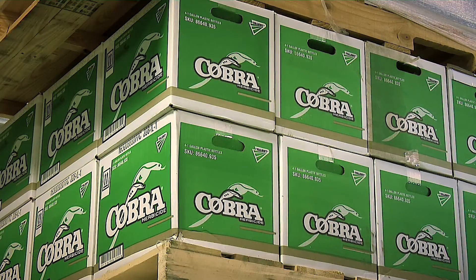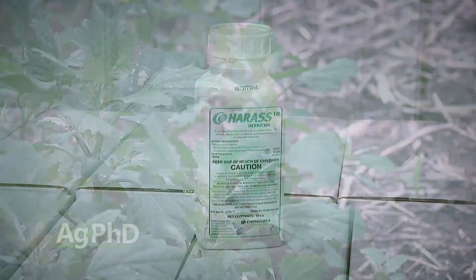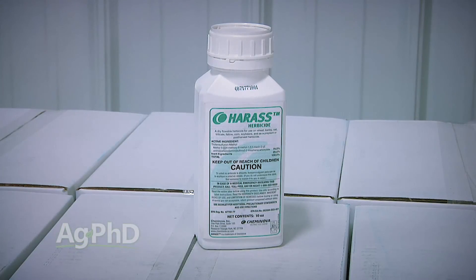We mentioned Cobra already — that has decent activity on a bunch of different weeds. Let's talk about things that are very specific, like Harass for example. It's very similar to the old Pinnacle, just a slightly different rate. Pinnacle was great on just a few weeds — Lamb's Quarters is the main one — and it has activity on a few others. So if you've got Lamb's Quarters, use Harass. For almost anything else, there's a better choice.